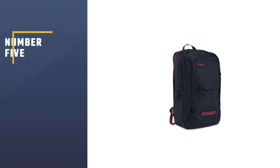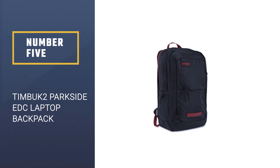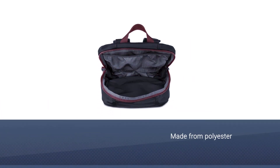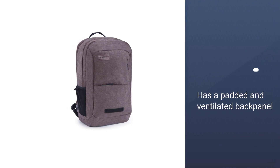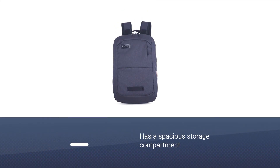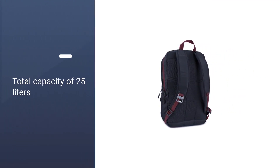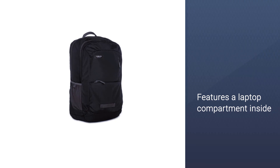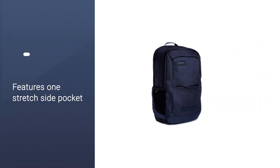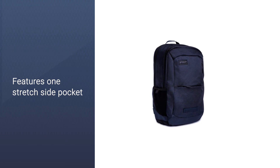Number five: TIMBUK2 Parkside EDC laptop backpack. The Parkside is a great laptop backpack made from polyester — very sturdy and lightweight. It has a padded and ventilated back panel and shoulder straps for great carrying comfort. This EDC backpack has a spacious storage compartment and a total capacity of 25 liters, with a laptop compartment inside the main area that can fit most 15-inch laptops. The Parkside also features one stretch side pocket designed to fit a water bottle and two grab handles — one on the top and one on the front.